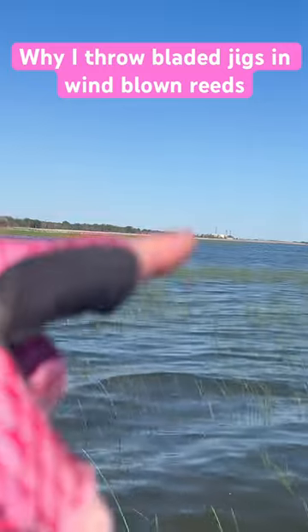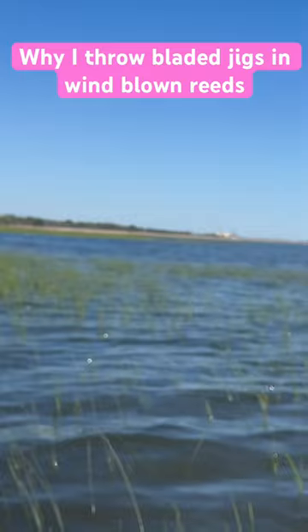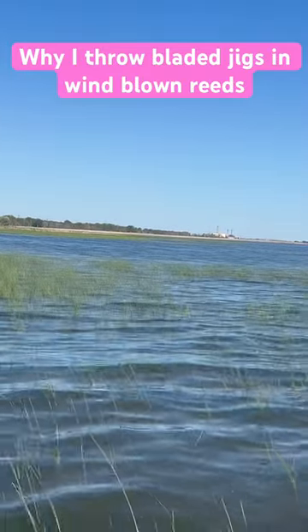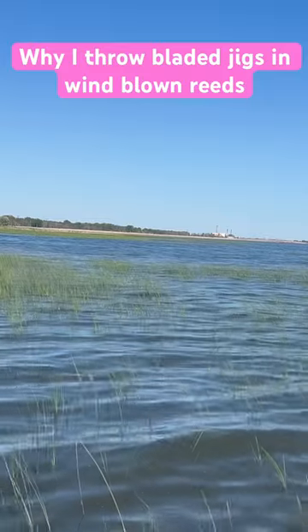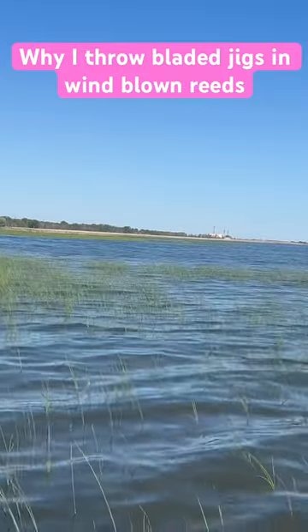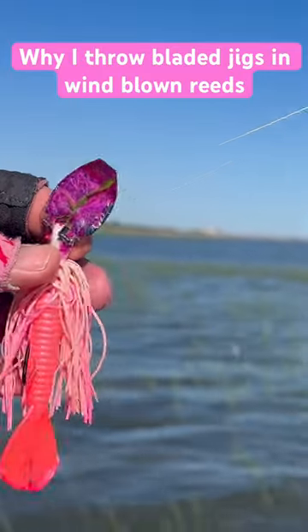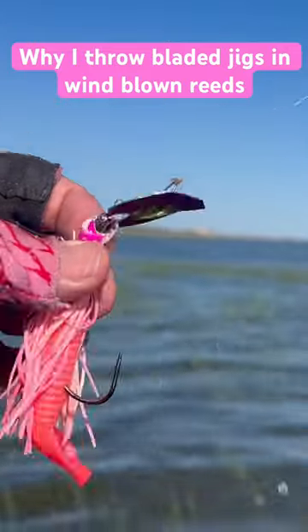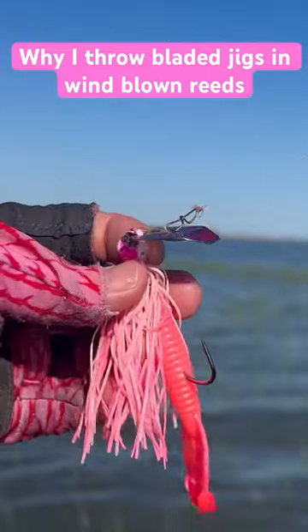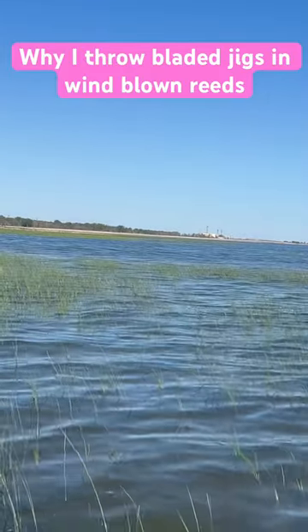Last year before I was using the Slobber Knocker, I had a really hard time fishing this stuff with a bladed jig. There's a little bit of ripple on the water, and I really like having a bladed jig in these situations because you've got wave action beating against the reeds and making a lot of noise. Throwing a bladed jig in this type of cover is going to draw bites because those fish can key in on that vibration. That through-pin head design really makes it easy to fish through these reeds, so let's see if we can't get a few more.